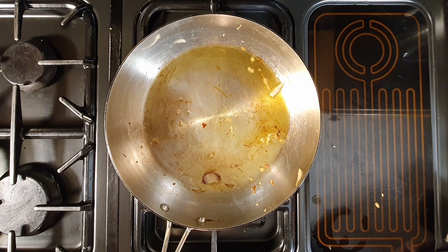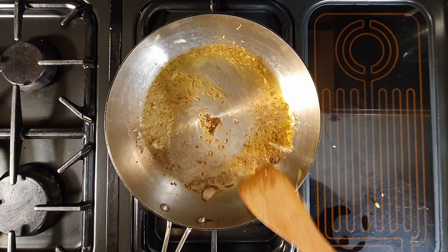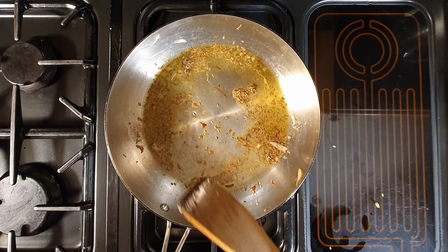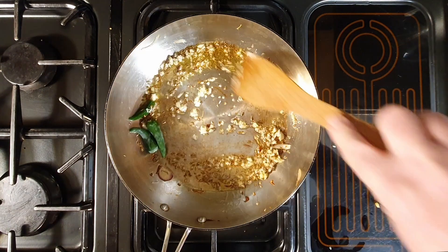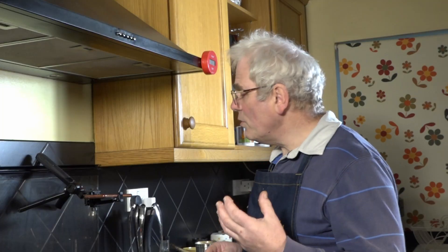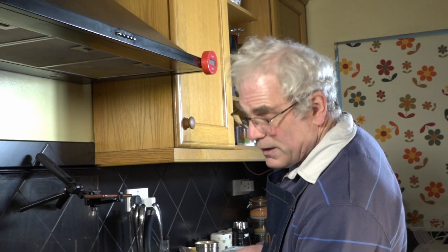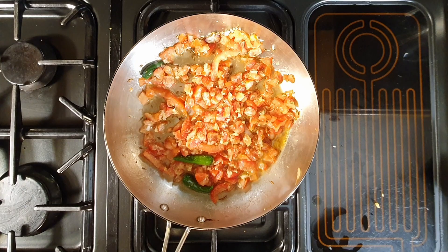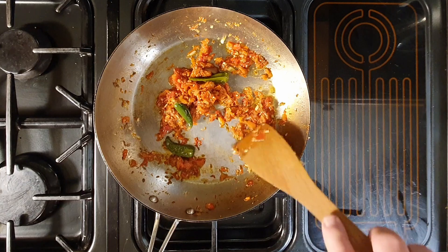Same pan. Reduce the heat down to low. A tablespoon and a half of ghee, a teaspoon of cumin seed. As soon as it starts sizzling, add two to three green chilies and two finely chopped garlic cloves. Fry this until the rawness of the garlic disperses — you do not want the garlic to go brown. We now add half of the tomatoes. Increase the heat to medium and fry until virtually all the moisture has come out of the tomatoes and you can see the ghee separating from the tomatoes.